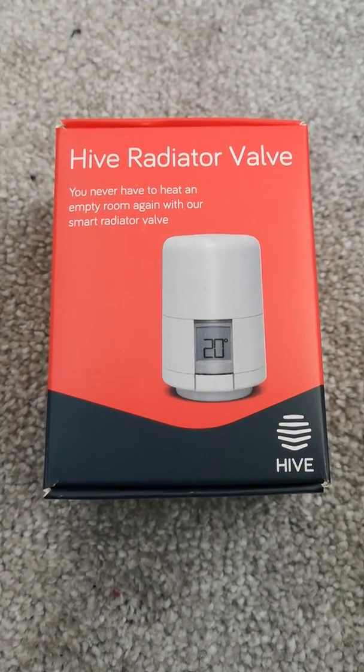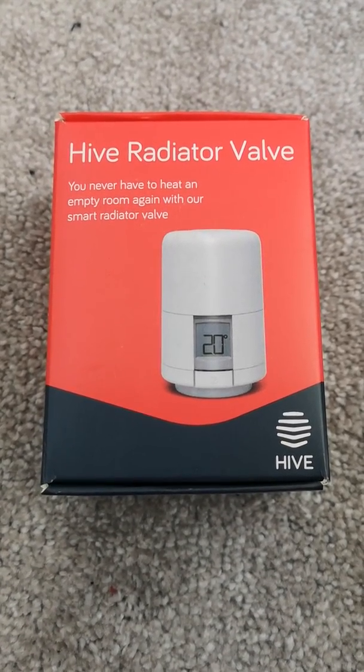Hello, today I'm going to show you how to fit the new Hive radiator valves.